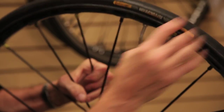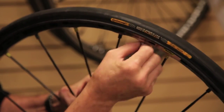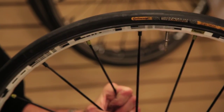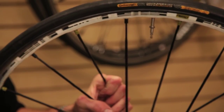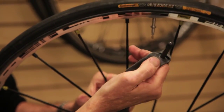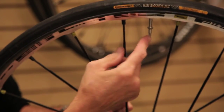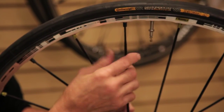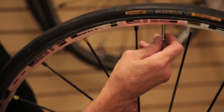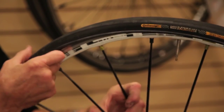Pay attention to where the valve is and where the label is — it makes it easier to find the flat for future reference. If you have a Presta valve, which is the tall skinny valve, versus a Schrader valve — you can see the difference in size. Schrader valves are commonly found on entry-level bikes and some mountain bikes. Presta valves are easier to inflate with a hand pump and hold higher pressures, so they're found on performance bikes.